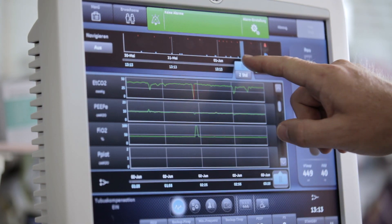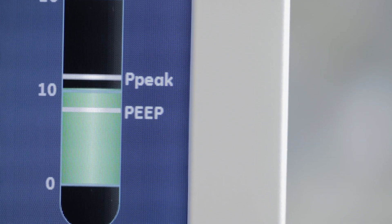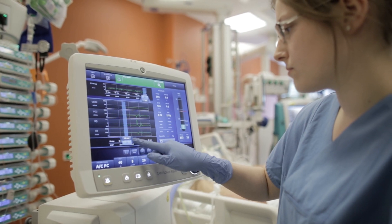If you want to implement a lung protective strategy in the ICU, it's easy to do that. With the CareScape R860 you have all the opportunities for a modern, individualized, personalized ventilator strategy for your patient. It's a new generation of ventilator and it supports our daily work in the ICU.